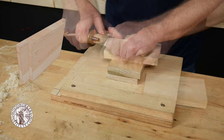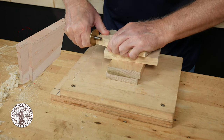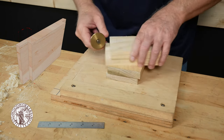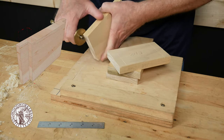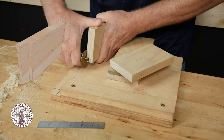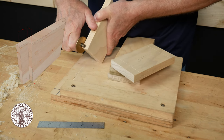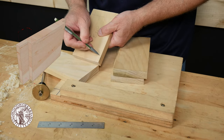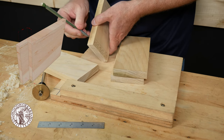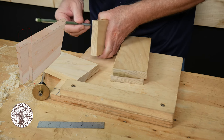At that setting I'm going to mark the width of the rabbet on the faces and on the edges of the workpiece. After marking all the workpieces, reset the marking gauge to equal the depth of the rabbet and mark that along the ends and edges of the workpiece. If you find it difficult to see the scribed lines you can trace over them with a pencil. Take this opportunity also to mark the waste areas of the joint — that way you'll know which side of the scribe line to cut with a saw and a chisel.